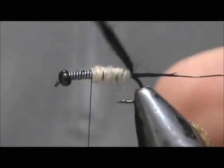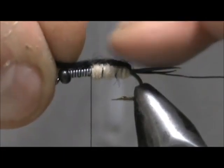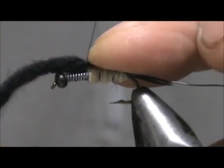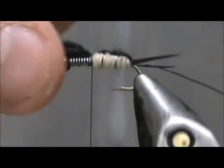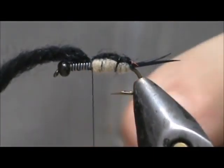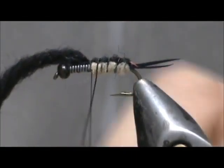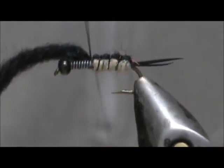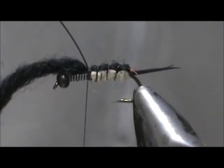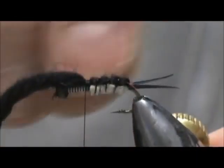We're going to take our black wool and bring that across the top — keep that tight. Put a couple of wraps there, pull that tight again, and secure that, leaving that piece there. Now take the rib and secure the back with the rib. Bring that up, tie that off, and helicopter that piece off.